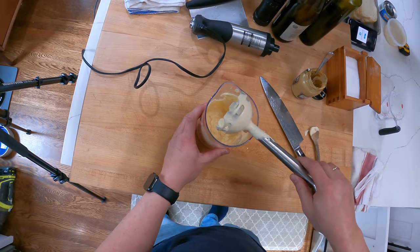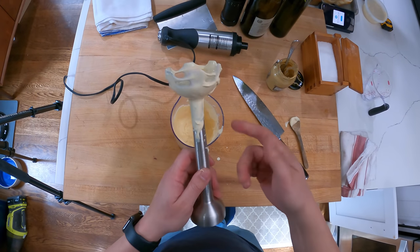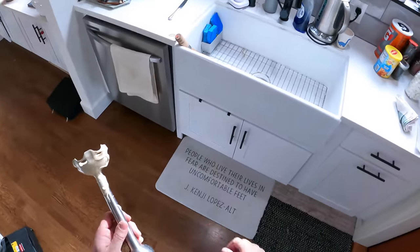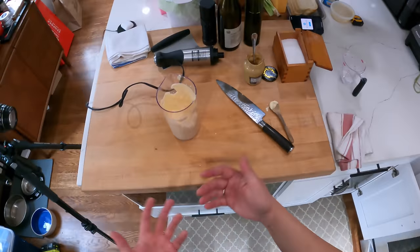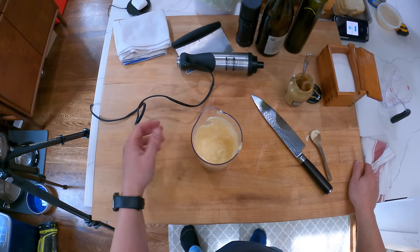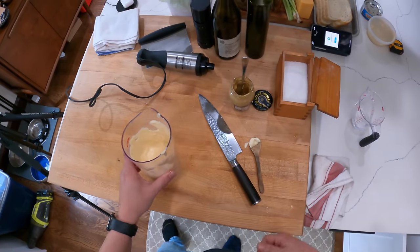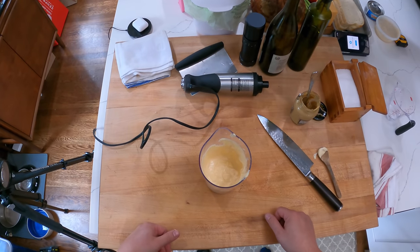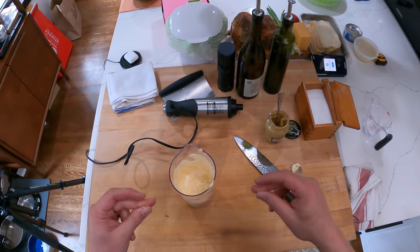You see how easy that was? If I wasn't talking it would have taken about one minute, and it's much better tasting than store-bought. If you do want your mayonnaise to taste more like store-bought, use vinegar instead of lemon juice and add a touch of sugar — that'll get it closer. But if you really want it to taste like store-bought, just go buy it at the store, because why make it fresh if you want it to taste store-bought? I'm going to make a tuna melt with this mayonnaise — that'll be in a separate video linked in the description.